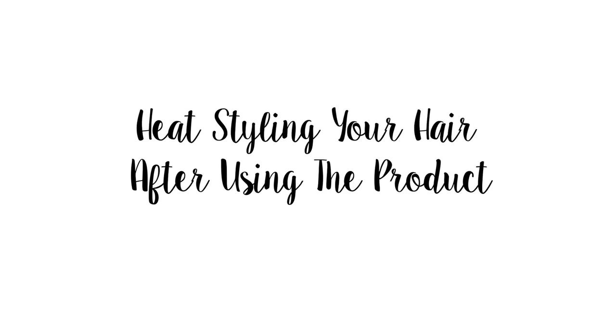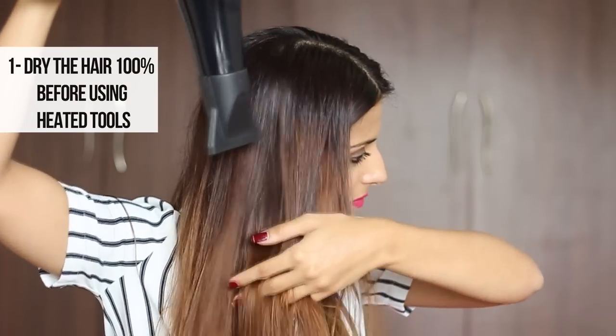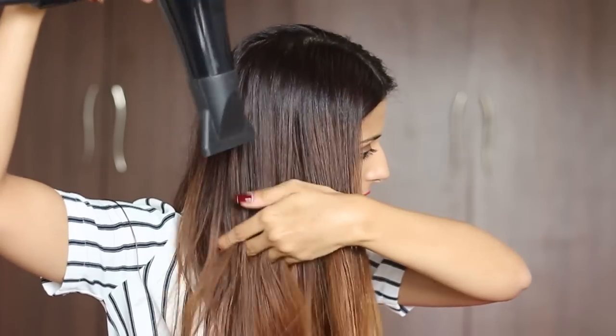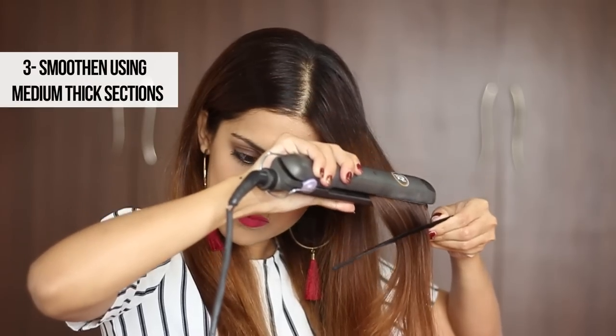For heat styling after applying the product, you can either let your hair air dry naturally or use a hair dryer to completely dry it. Gently remove all knots once your hair is dry, then take medium thick sections to smoothen the hair out. The serum provides enough moisture and complete heat protection to the hair.